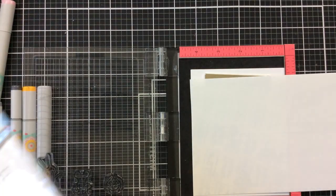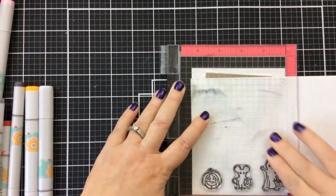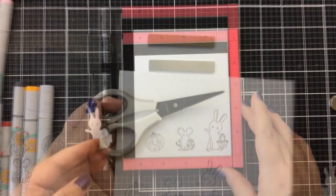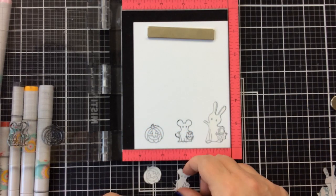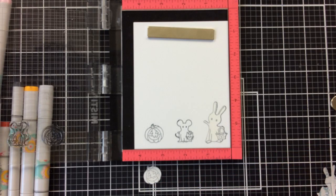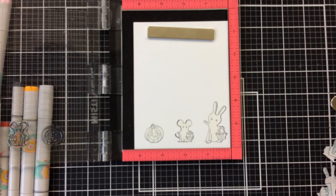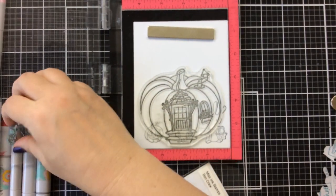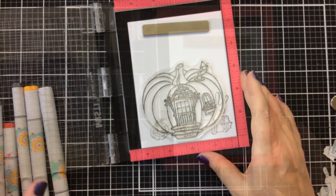Now I'm bringing in some masking magic to mask those characters off. I just stamp onto those — it doesn't matter what this looks like. Then I cut those out with my scissors and place them right on top of each character. You can peel off the backing and it becomes sticky like a little sticker, but you can peel it off easily later. So I'll peel each one off and place them on all those critters. Now we're ready to stamp that Pumpkin House — I'll remove the other stamps from my MISTI, pick up the house, and stamp it right over those masked characters.